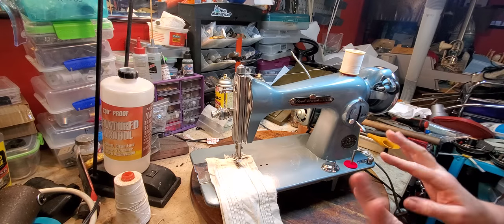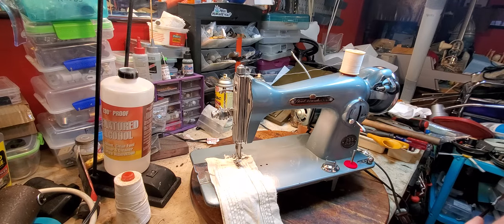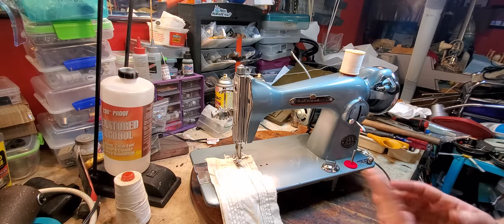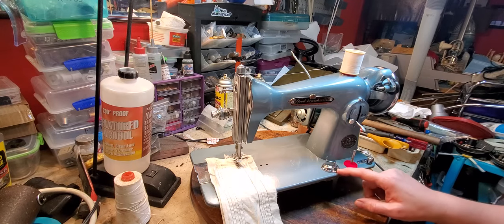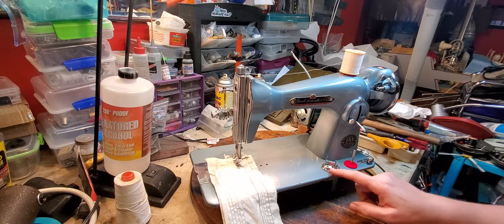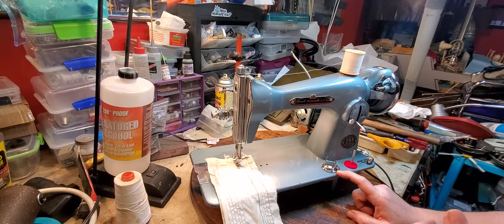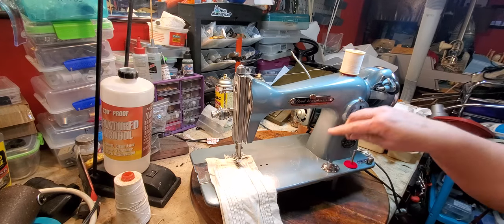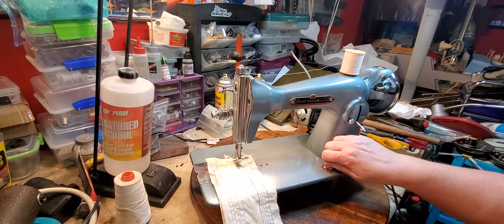It's a really pretty kind of gray-blue color. These machines are just as good or better than the Singer machines they were copied from. They did add another feature: drop feed dogs. So if you wanted to do free-motion quilting or embroidery stitches, all you have to do is drop the feed dogs, put on a different foot, and you could do that.